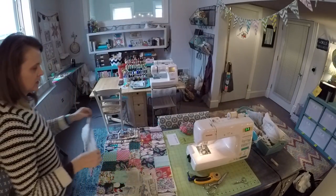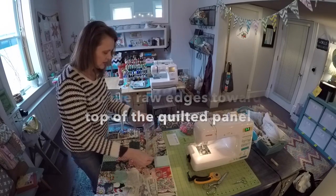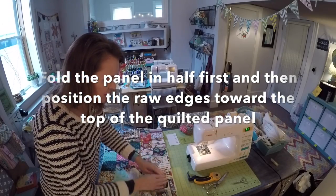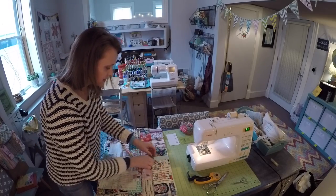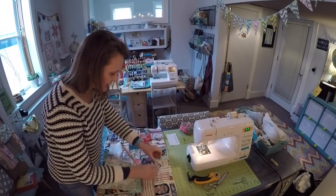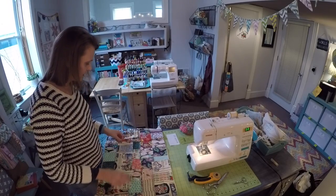I have both of those edges hemmed and now I want to take this panel and position it so that it aligns with the raw edges at the top of our backpack. This finished side piece that we just hemmed is centered, so there'll be just a smidgen of overhang on either side, and that is totally fine.